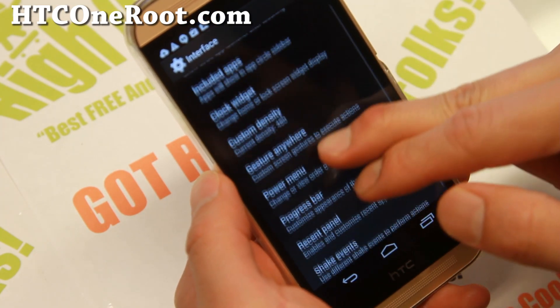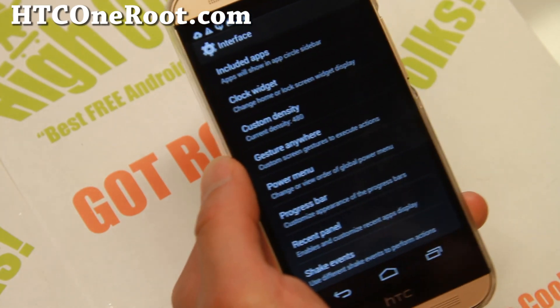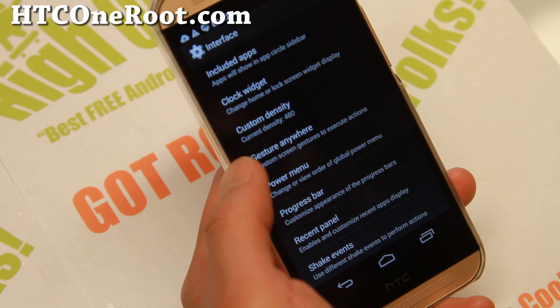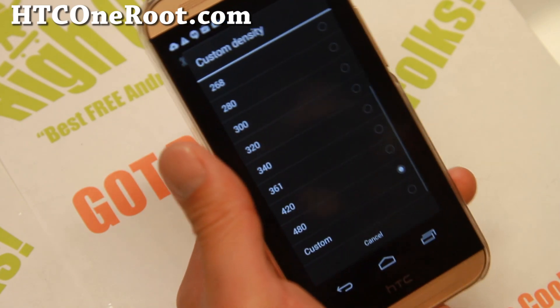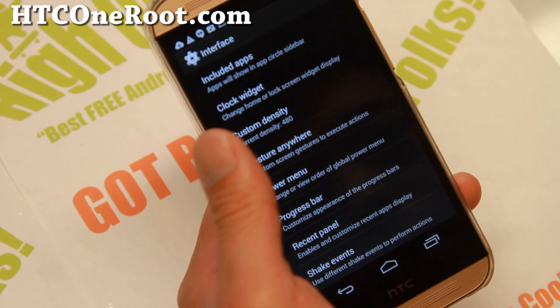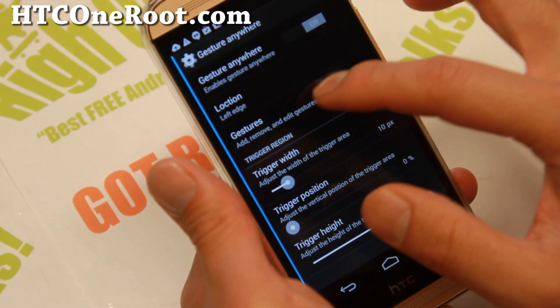Also, clock widget and custom density. You can change the density of your phone to run it in custom DPI or maybe even tablet mode. You can play with that. Also, gesture anywhere — when you activate this, you'll be able to add your favorite gestures.